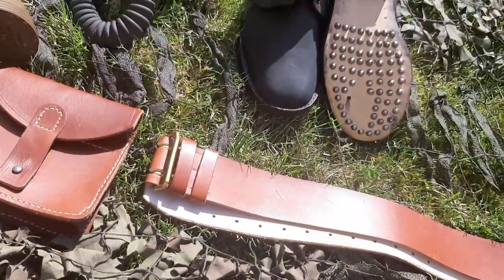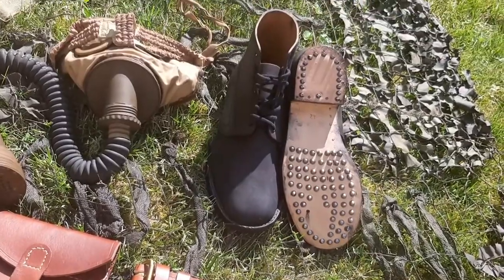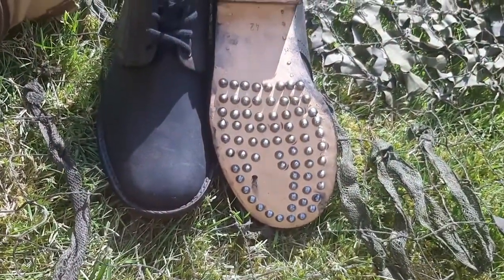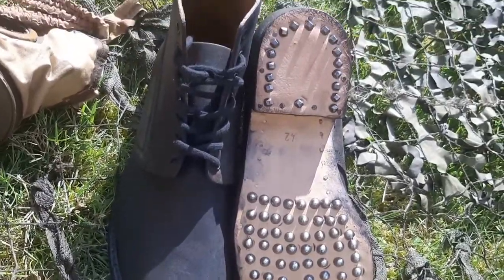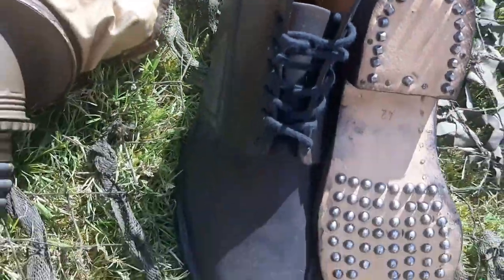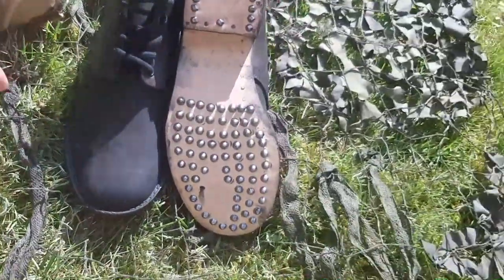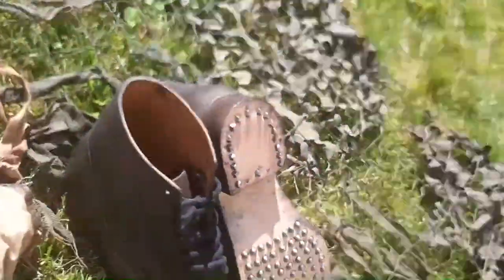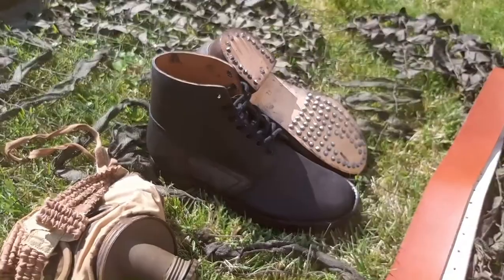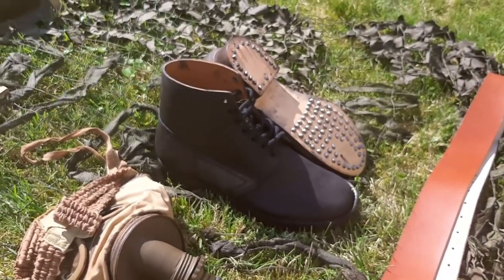The final piece are the boots — here they are, blackened. The hobnails are intact, it's all there. Going inside now, it's a bit dark.